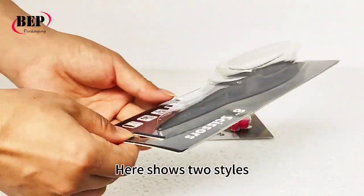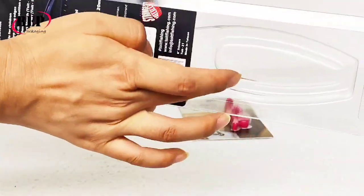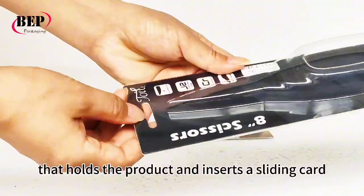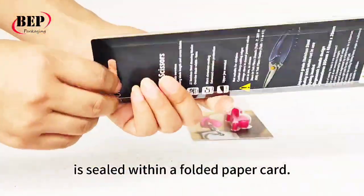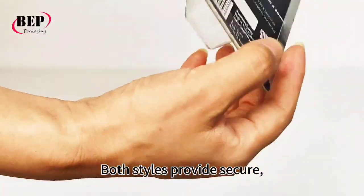Here shows two styles: one with a molded plastic blister that holds the product and inserts a sliding card, and another where the blister is sealed within a folded paper card.